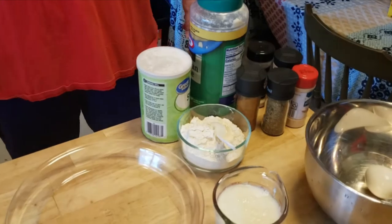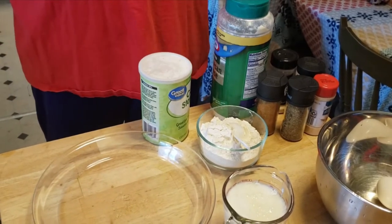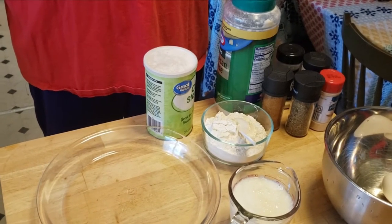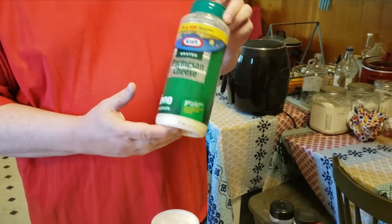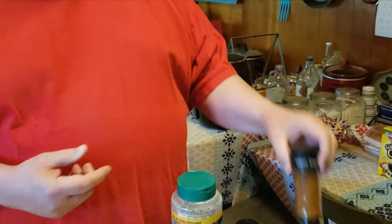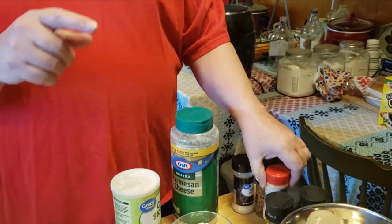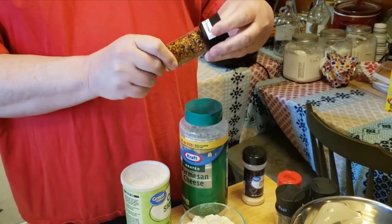We're going to start off with some White Lily self-rising flour, some cornstarch — and before you ask, we're not using laundry starch or spray starch. We also have parmesan that we may add to all of the chicken, buttermilk, a couple of eggs, our chicken, salt and pepper, and then various seasonings: this is Cajun seasoning, basil, garlic powder — which my dad would not appreciate.